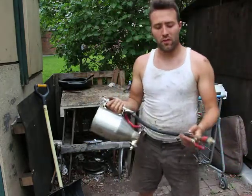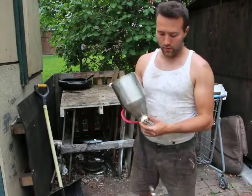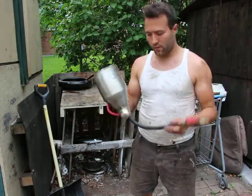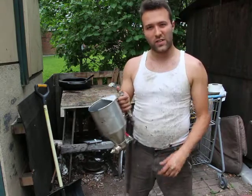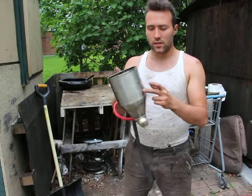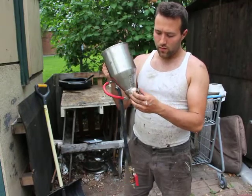This is a quick review of an eBay purchase — a mortar gun. It cost under $50 with shipping, more like $27 shipped. It's made of stainless steel for most of it; this part here is just soft metal.